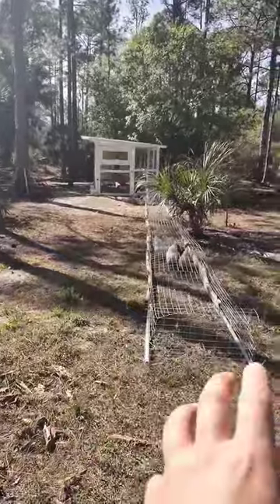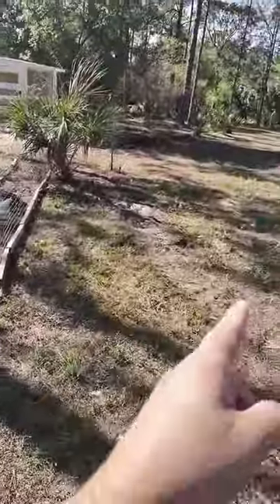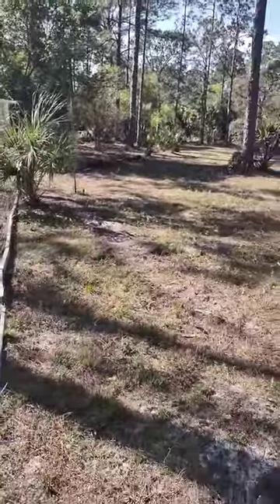Once a week, I move the tunnel over to the next area, because you can kind of see the mark from last week — they really tear it up and scratch it all up. So I move them over to a next section. I basically don't want them spending too much time on a single area, because their scratching will destroy the grass all the way down to the roots. So it allows the grass to grow back quicker.